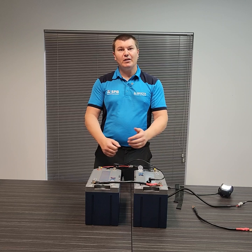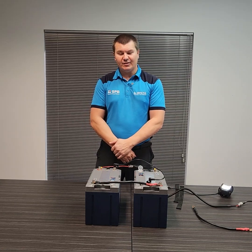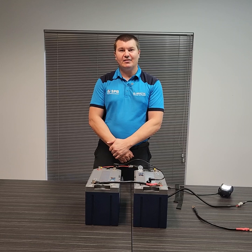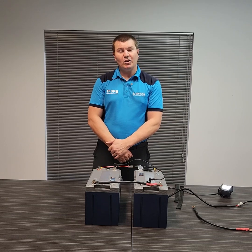Thank you very much for watching. I hope this has helped you set up your Invicta Lithium Zero systems. If you do have any further problems or questions, please contact us at Invicta Lithium and we'll help you through whatever you need.